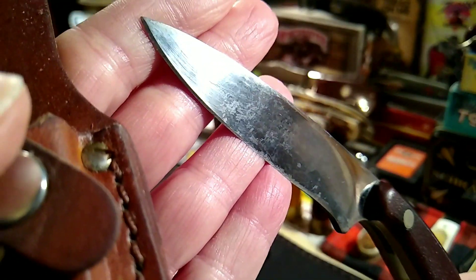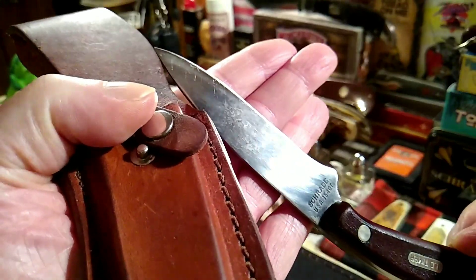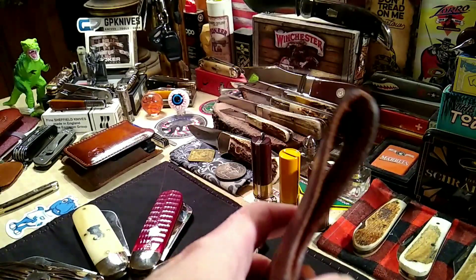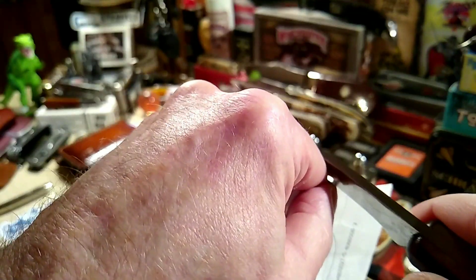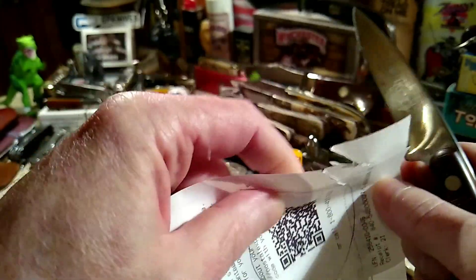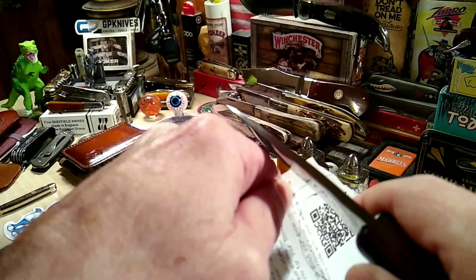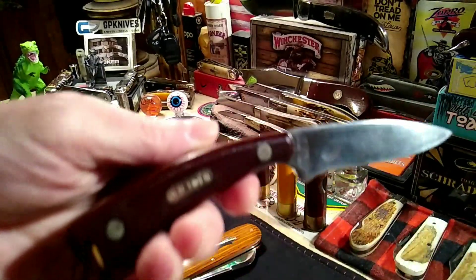The blade has a little bit of spotting going on but I'm not even going to mess with it. It has a good edge on it — decent edge — it probably won't cut paper because I don't think it's that sharp, but I can sit here tonight and get a better edge on it. Definitely needs more work, but there it is.